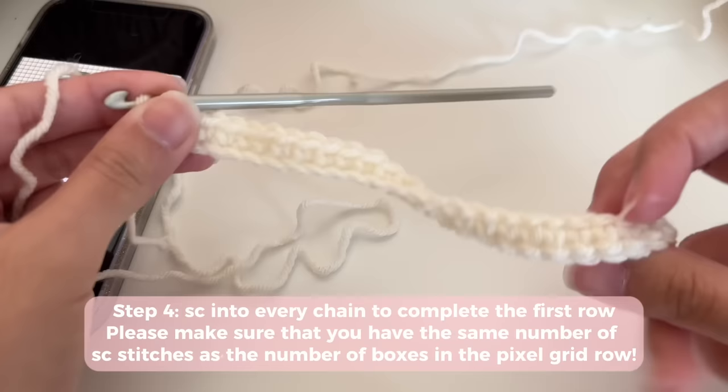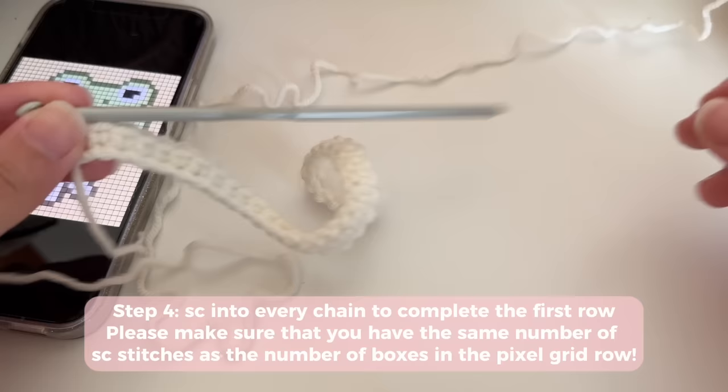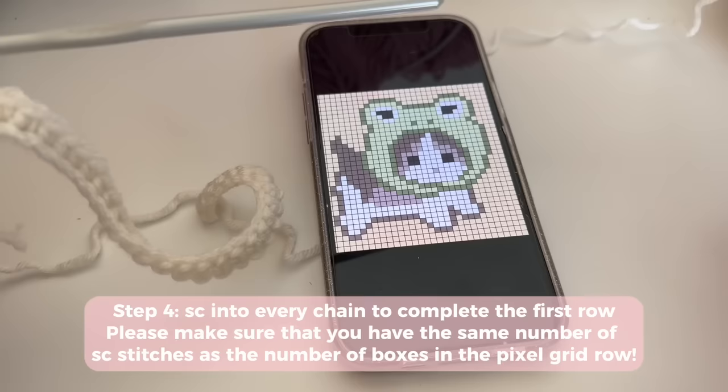At the end you should have the same number of stitches as boxes in your pixel grid — I've got 33, so I should have 33 single crochets. Do your last single crochet into the very last chain. It's completely normal for your work to curl like this — don't worry, the curl will go away by itself as you do more rows.